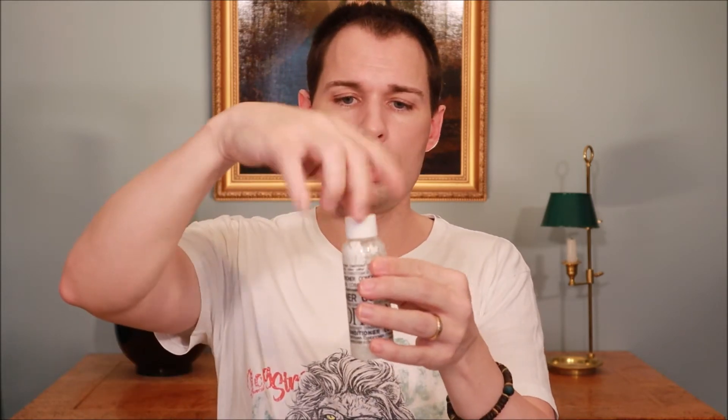Fill it about halfway with water and then shake. You'll see that some powder is still on the sides - it takes a little while to dissolve completely. I've only added half the water at this stage, both because you need room to shake, and also because I want to add one more ingredient before topping it up.